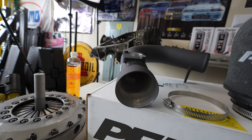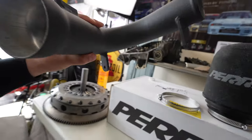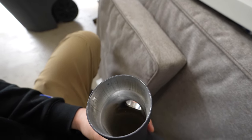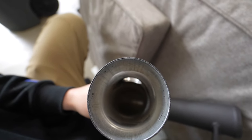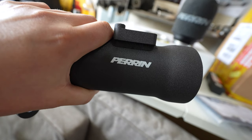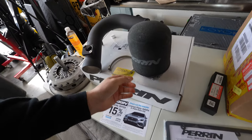Perrin, according to them, spent quite a bit of time to make sure that this runs properly with the car, so you're not going to run lean. You can take a look at that mass airflow sensor port and that nice Perrin writing. Let's take a quick peek at the intake.